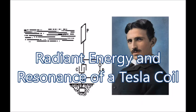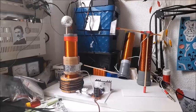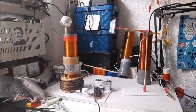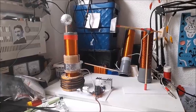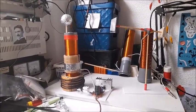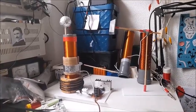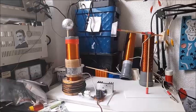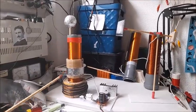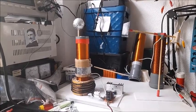Nikola Tesla style. Hi guys! The dream of Nikola Tesla was to supply the entire world with electricity wirelessly. He first discovered such a device in 1890 which could produce high voltage, high frequency electricity. The name of the device was the Tesla coil. In this demonstration I'm using a self-resonated Tesla coil, known as a Slayer Exciter.